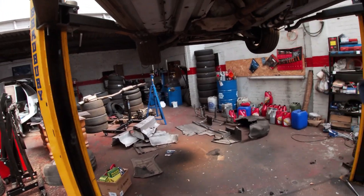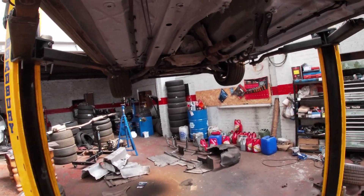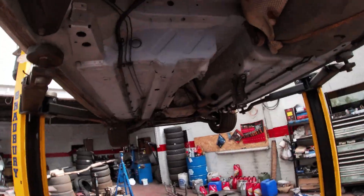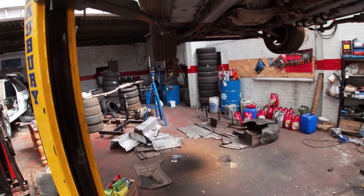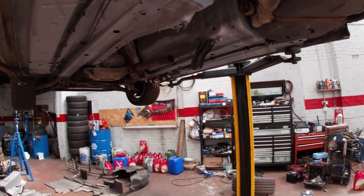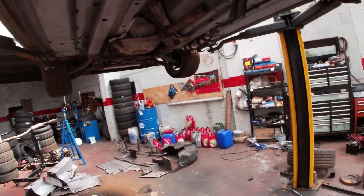I've tidied up all the underside. Once we get this all back together, we need to get a new plastic for that side — that was all smashed. That happened in the snow. So we need to get the new plastic, get all that on, and then we'll move on to the front.